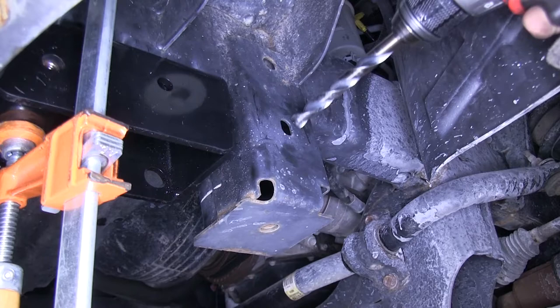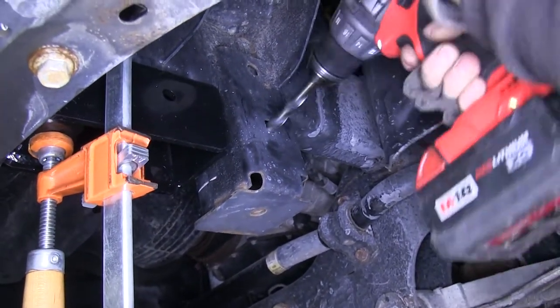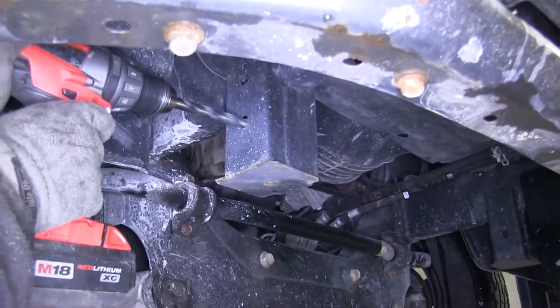Now on the bottom of the frame, there will be a rectangular structure. There's an oval hole in it that we have to ream out to 17/32nds. We'll go ahead and drill that out. We'll do this on both sides of the vehicle.